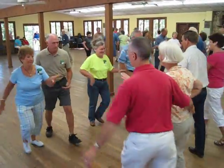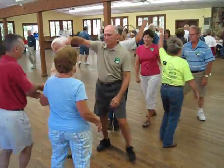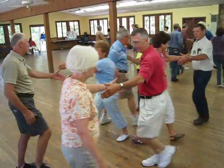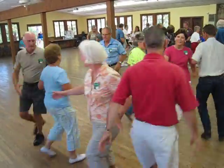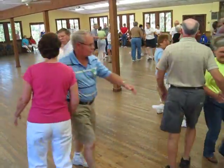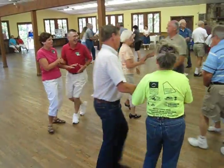Spar through, pass to the center, center square through, three quarters round that plan, and then here she goes. All right, left, and a right and left grand. Promenade, go round the floor, get her back home.